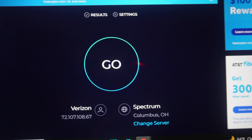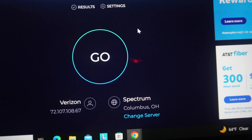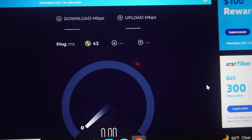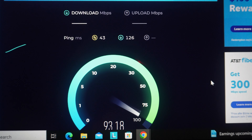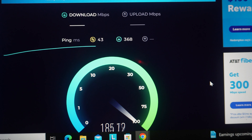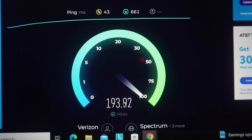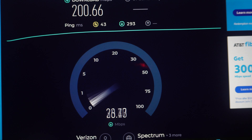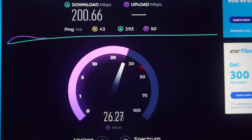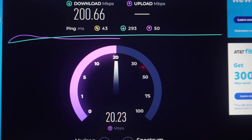We are going to run a speed test on my Lenovo Flexbook and see how fast it gets on this. 200 megs down — pretty good. You can see the upload jump up into the 30s and then it throttles back down to 20.